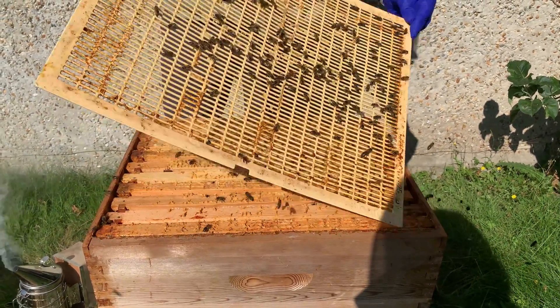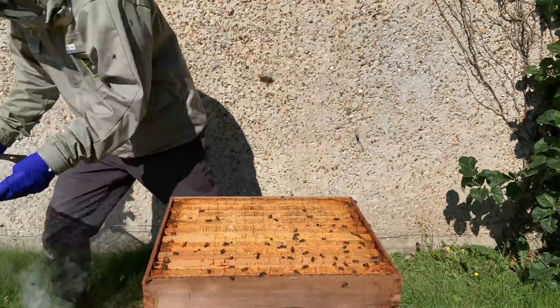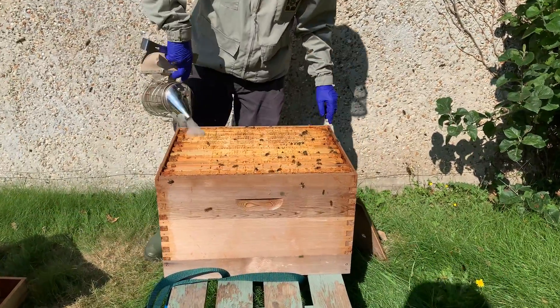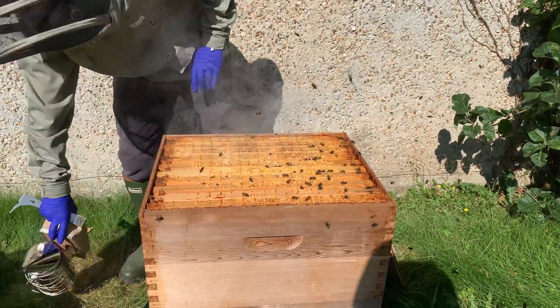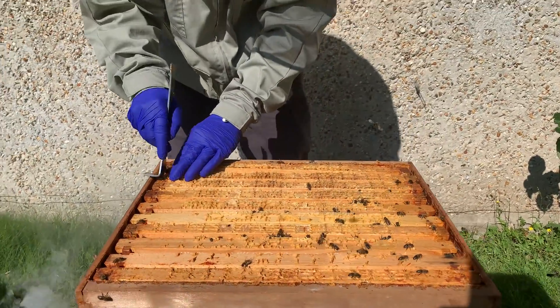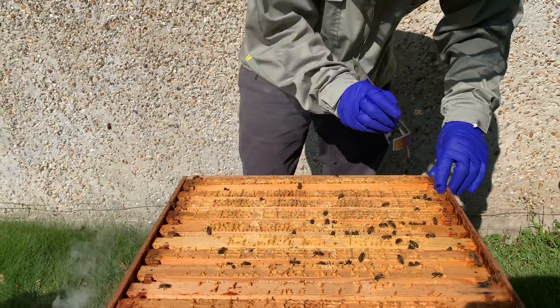The excluder off — just check to make sure. We've got to be quite gentle when we take the first frame out, because there will be a lot of bees.